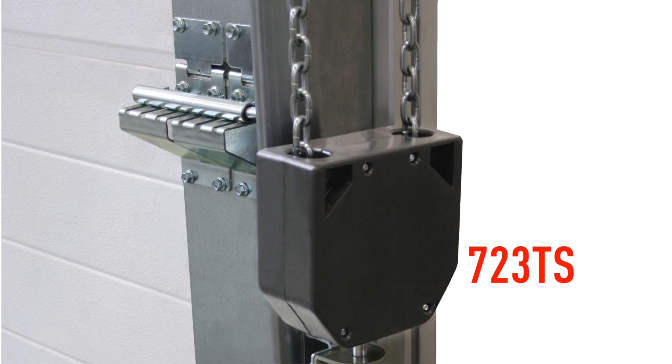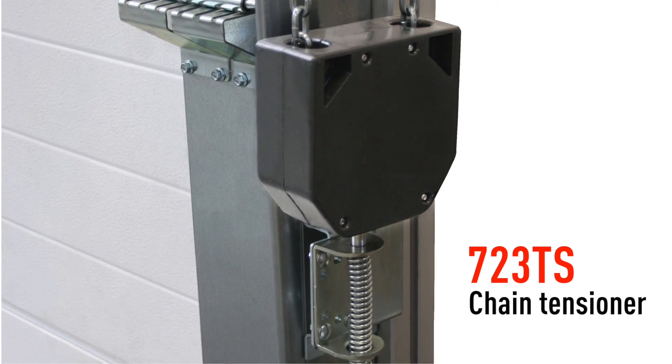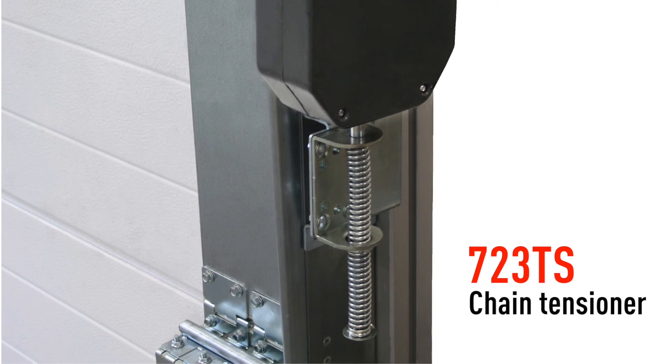A lot of people use this product in combination with the 723 TS chain tensioner. This prevents the risk and danger of loose hanging chain and it looks more professional. Find all details of this chain hoist on our online catalog.